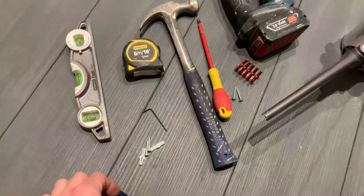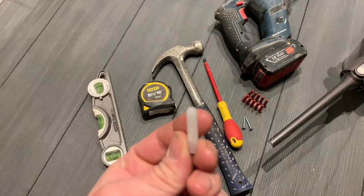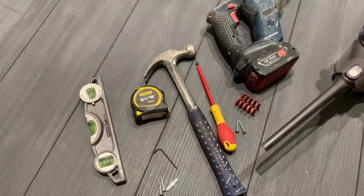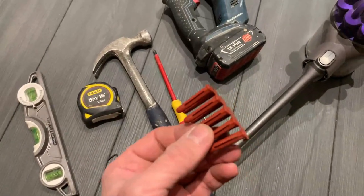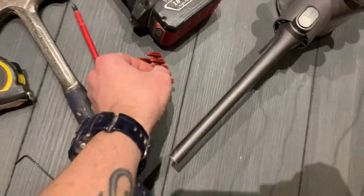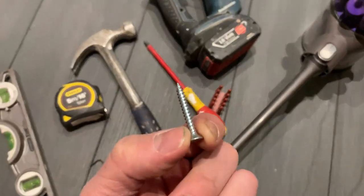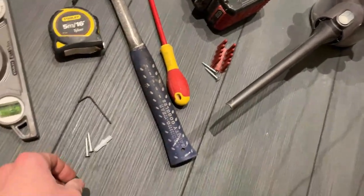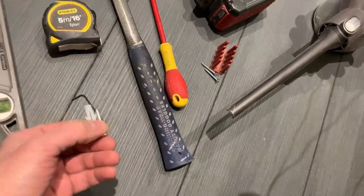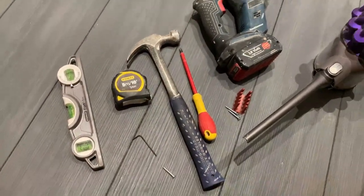Now the screws and plugs that they give you with these type of things are rubbish, so throw them away and use some decent quality wall plugs and some decent quality screws as well. The ones that come with it are more trouble than they're worth, so throw them away and bin them.